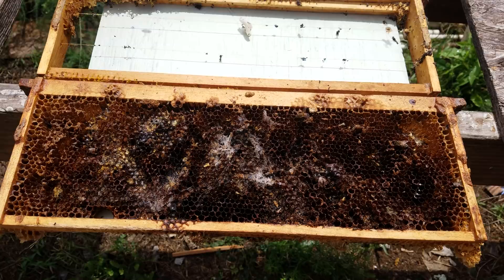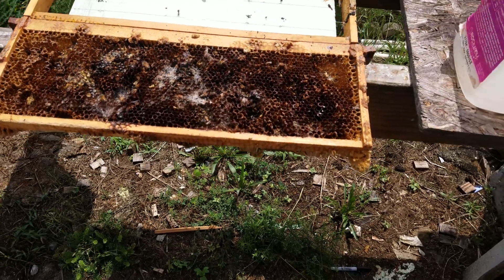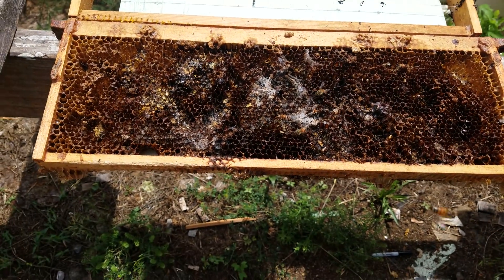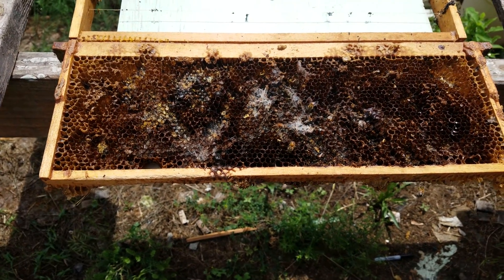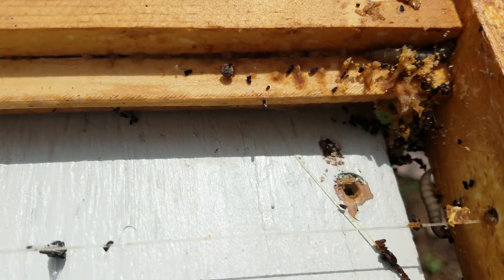Today we're going to be talking about wax moths — what they do, how to identify them, and let's see the carnage. First off, there's one walking on the frame right here.